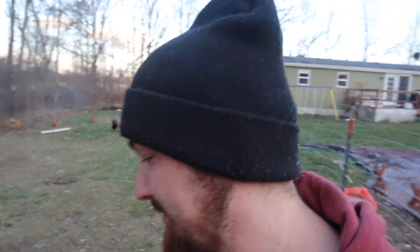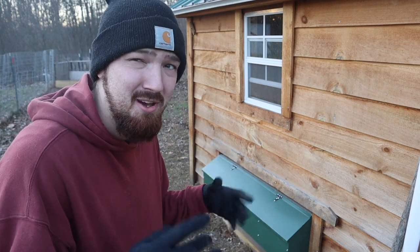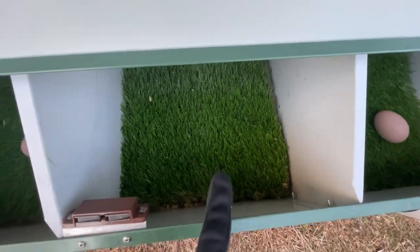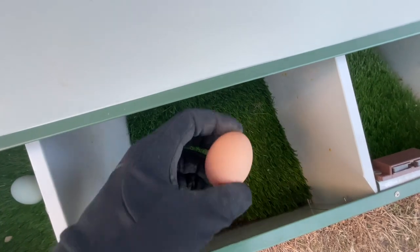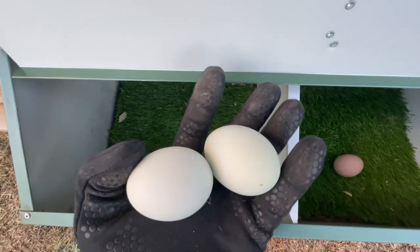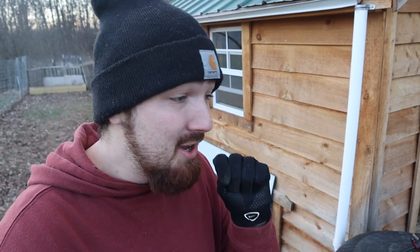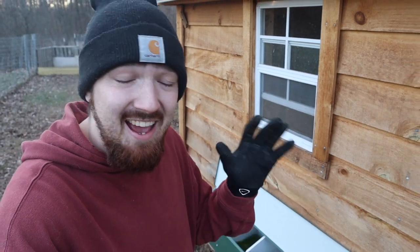It's getting to be the end of the day and the chickens are doing their last little bit of scavenging. I figured I'd come out one last time to see if there are any other eggs beyond the three we had when we checked a few hours ago. One, two, three, four — and this one's new, and it looks clean. These two look clean. I would say all four of those look really clean. We have four eggs in there and four really clean eggs.